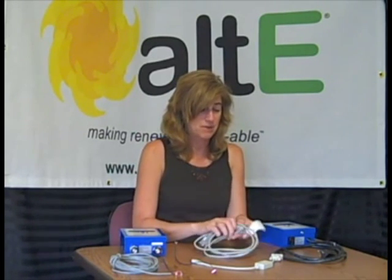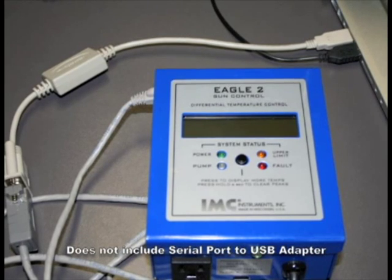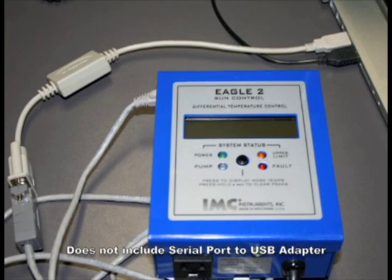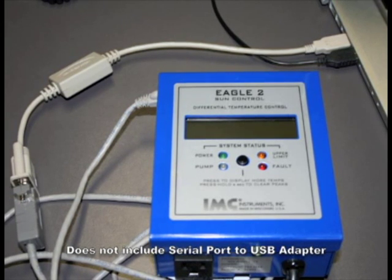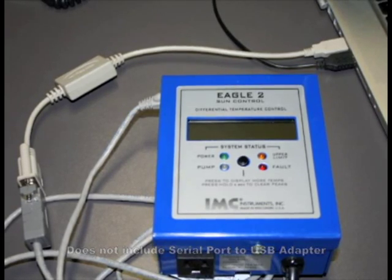Speaking of data, one of the options you can do with either of these is buy the optional PC connector. What this does is provide a serial port so that you can send all of the data it's gathering from all four of those sensors every six minutes to a log on your PC.